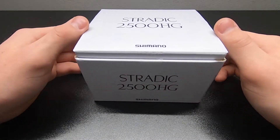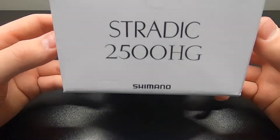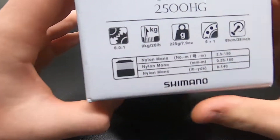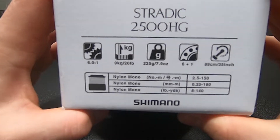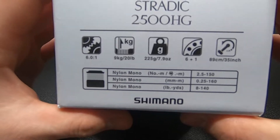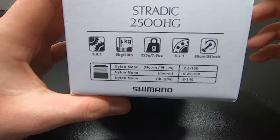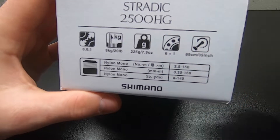That's right guys, the Shimano Stratik 2500 HG. Just look at the box of this thing — this thing means business. Right before we get into it, let's just take a quick little look. As you can see on the outside, this is a 6.0 to 1 gear ratio, it's got a 20 pound drag. It says it weighs 7.9 ounces but today we're going to really see if that's true. It's got 6 plus 1 bearings and 35 inch per crank.